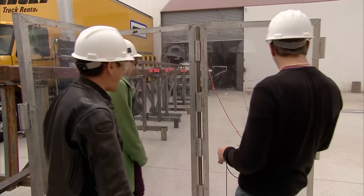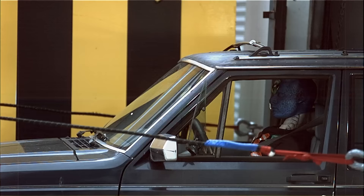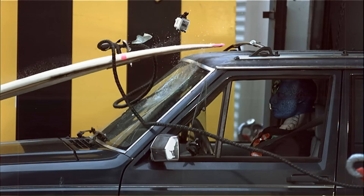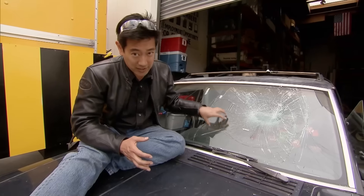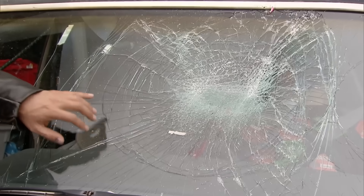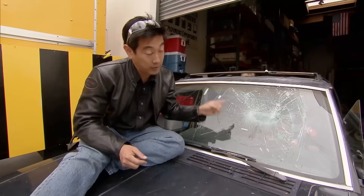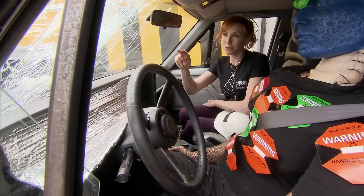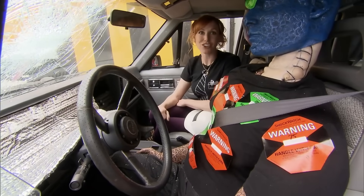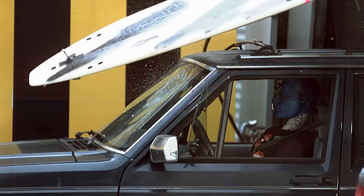Whoa! The surfboard came in, hit the windshield, the windshield absorbed the impact, and the surfboard glanced off the top. That's because this safety glass, which is standard on modern American automobiles, has many layers, and those are designed to absorb impact energy and keep the driver safe — which is exactly what it did here. The windshield's busted and so is the myth. At 40 miles an hour, a surfboard is not going to penetrate the windshield and kill our target. Even point blank, a 40 mile an hour surfboard will not be fatal.